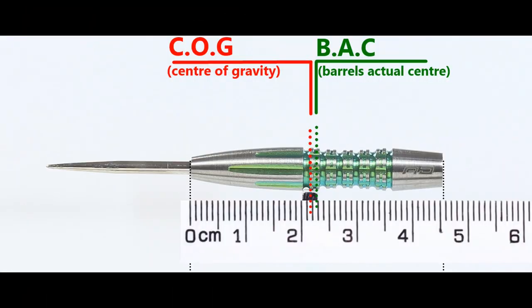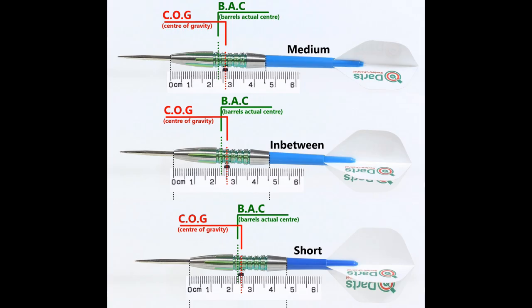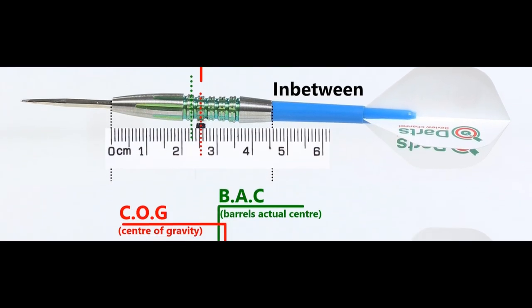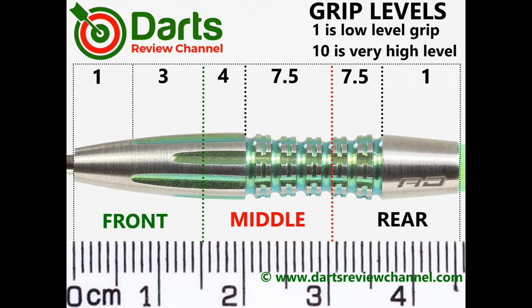Here's the balance with nothing attached, and with the supplied setup, and this is the balance with medium and short nylon stems and standard flights. It's really just the scalloped part that's the grippiest, so quite a high level of grip — 7.5 — but also being in a scallop it may feel even more grippy to some.